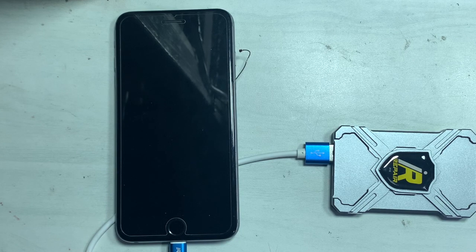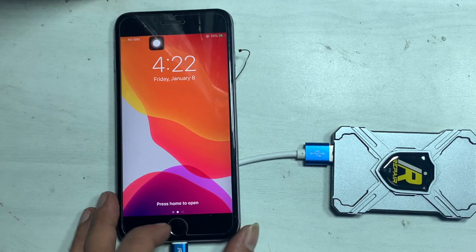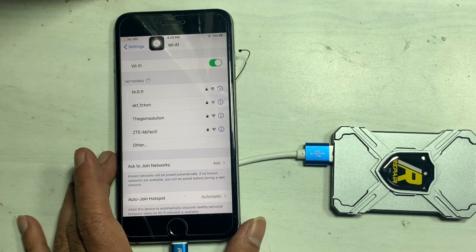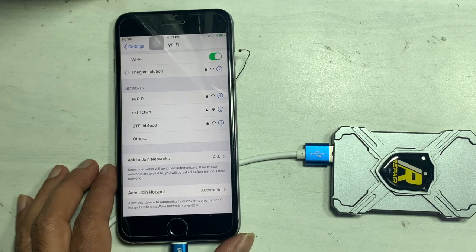After restarting the device, Wi-Fi is on. The network automatically connects — the same network that previously showed 'incorrect password' now connects after the repair. Wi-Fi connects in normal mode. These are all the steps to fix the 'incorrect password' issue on Wi-Fi networks. If this was helpful, don't forget to like and share with friends, and subscribe to support us.